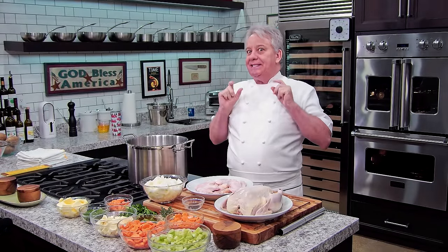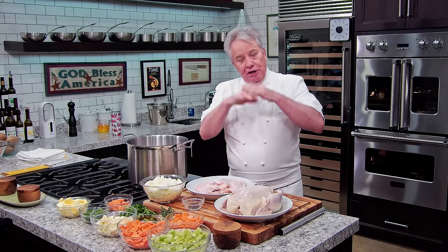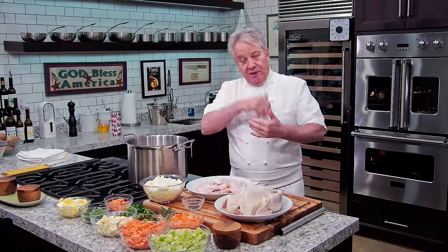If you want to have a phenomenal matzo ball soup, you've got to make a nice chicken stock. Now, you can buy a chicken broth, and for those of you that aren't going to make it, you can skip this segment. But don't leave us — stay with us, we'll have a good time.